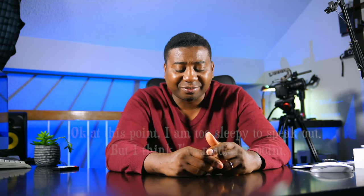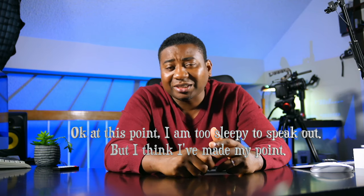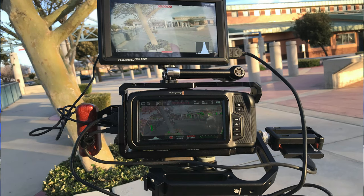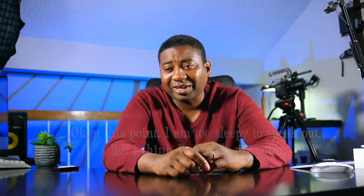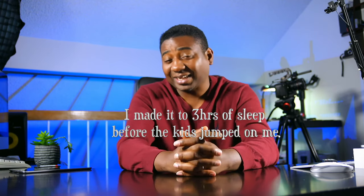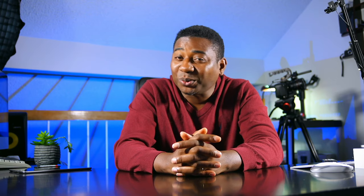Whatever monitor you decide to use, put it on — it doesn't have to record, just something to show your exposure readings and stuff like that. It's been a pleasure talking with you guys. Don't forget to comment and feel free to send your feedback and questions. That's been my one-year review of the Blackmagic Pocket Cinema Camera 4K. Thank you for watching — like, subscribe, comment, and I'll see you in the next video.